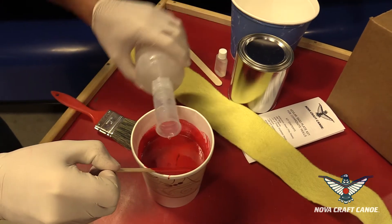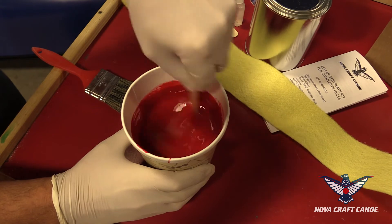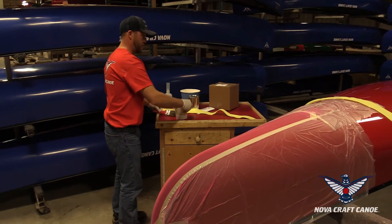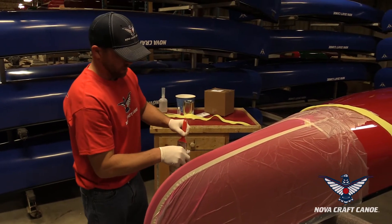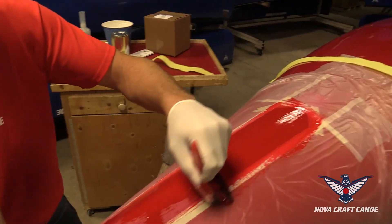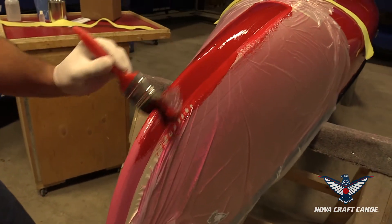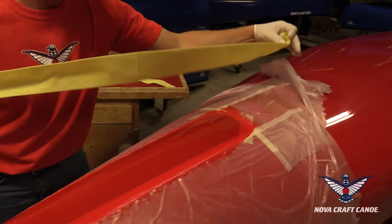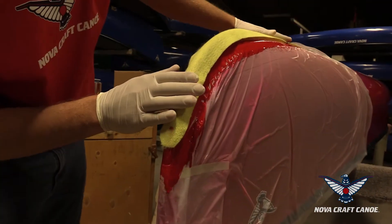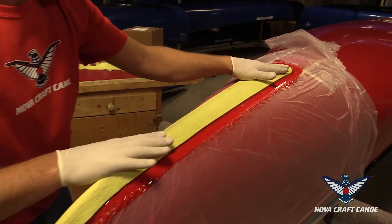Then he mixes up the resin with the hardener — you want to use four and a half cc's, or half the quart of resin. Mix that thoroughly and then apply a really thorough coat on the canoe, making sure it's all really well wet out. Put a pretty liberal coat on here because you want this layer to soak up into the bottom of the skid plate when you put it on. Then get your skid plate, stretch it back out a bit so it's close at both ends, and smooth it out with your hands.